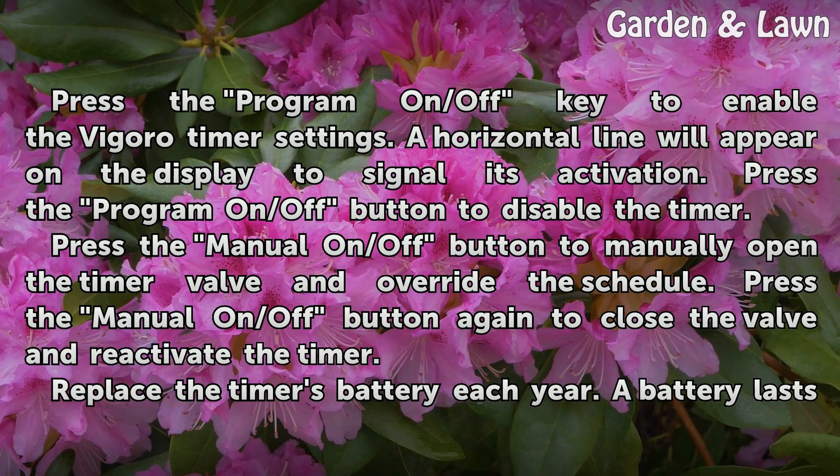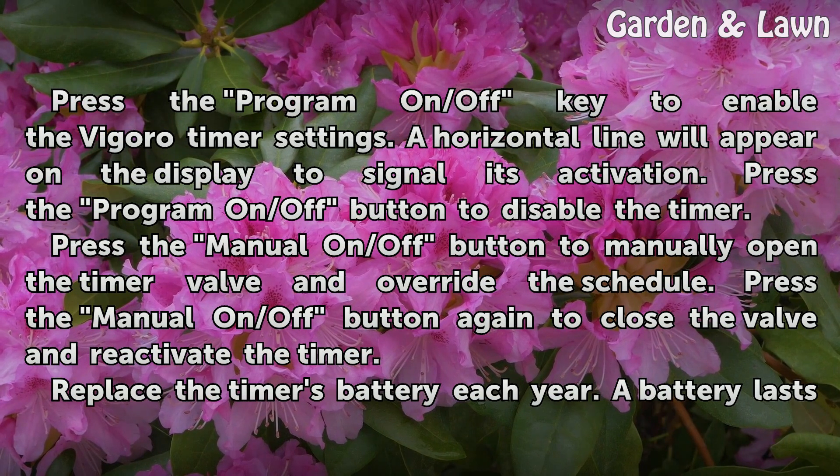Press the program on/off key to enable the Vigoro timer settings. A horizontal line will appear on the display to signal its activation. Press the program on/off button to disable the timer.